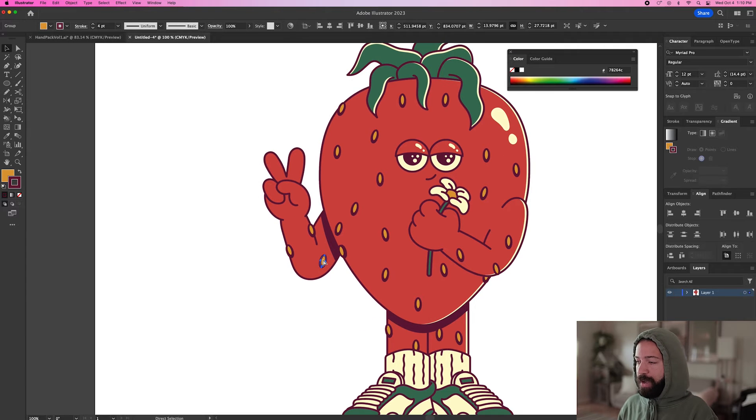Then we can go ahead and copy and paste some seeds to go on top of the hand like that. And there we go — it blends in perfectly.